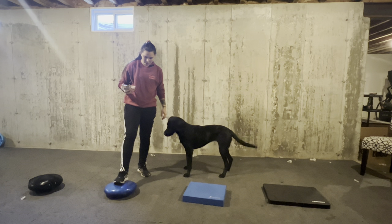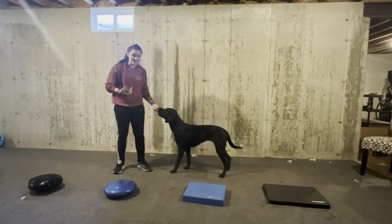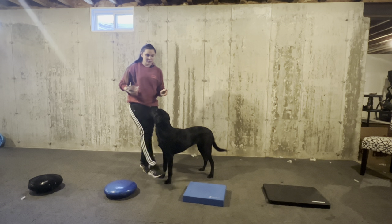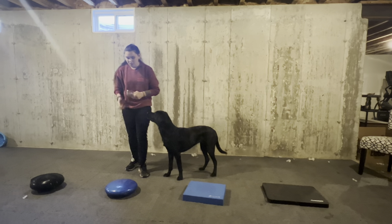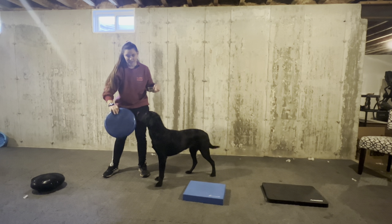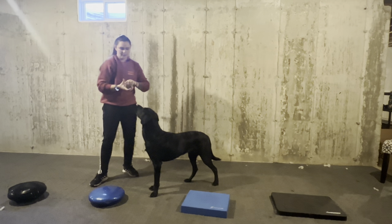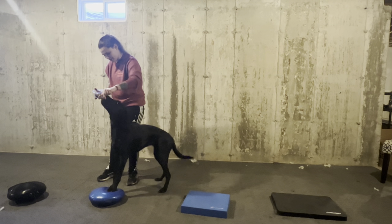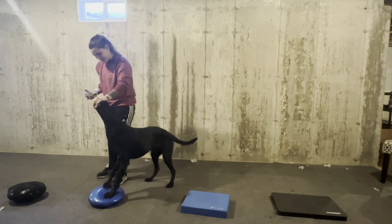This next blue object is a balance disc — you can get them from Amazon. They're just for humans, but clearly there's a lot of benefit with our dogs using them. It's smaller than the balance mat and also has a different texture, so I can make it more difficult by increasing the texture difference from what was previously used. I'm going to just practice luring.